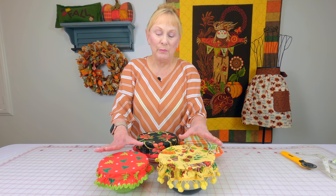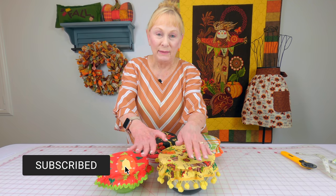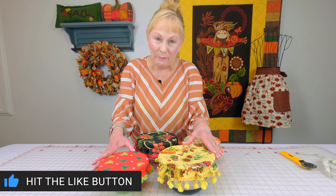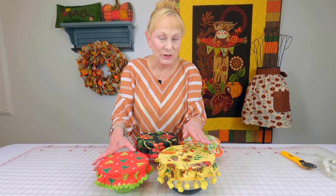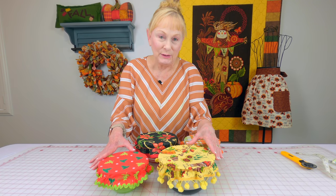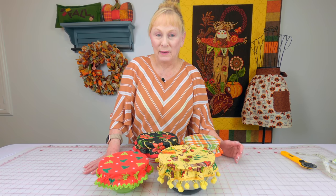When you're doing the pom-pom fringe or the rick rack and you finish the ends off — bringing the two ends together — all I did was overlap them and finish zigzag stitching, then cut the excess off. That's all you really need to do. As long as it's zigzagged down, it's not going to come apart.